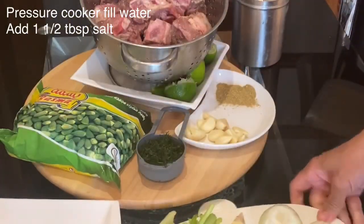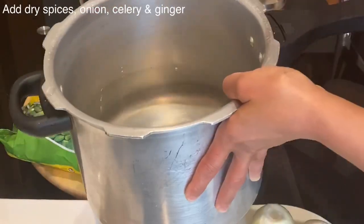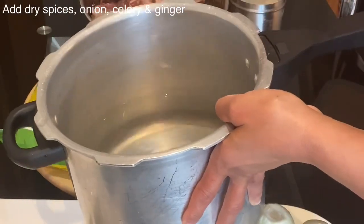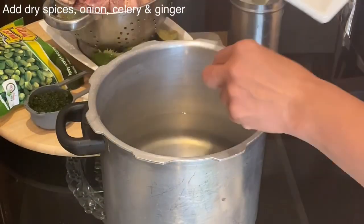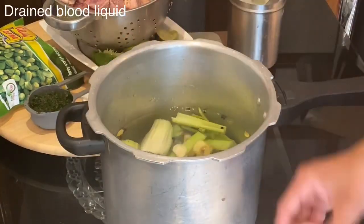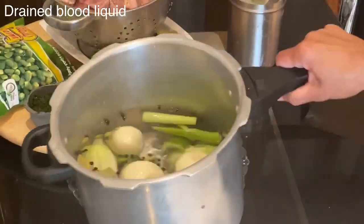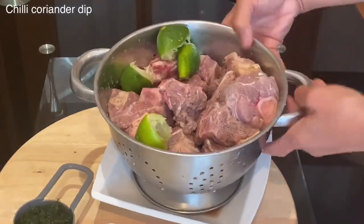It's quicker and easier to cook the meat in a pressure cooker. Here I have 2 liters of water with one and a half tablespoons of salt. I will add the dry spices, then the celery, onion, garlic, and ginger. Now the meat has reached room temperature and the lime has drained all the blood, which I will discard before adding the meat to the pot.